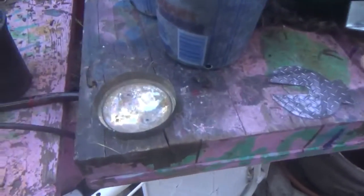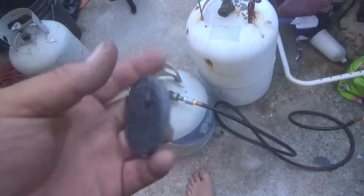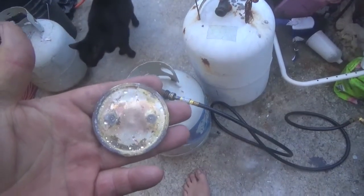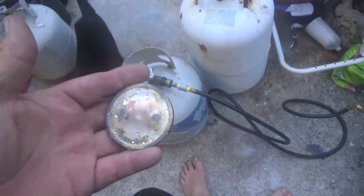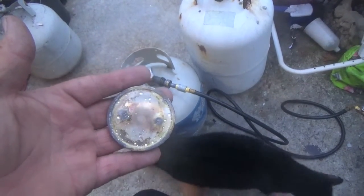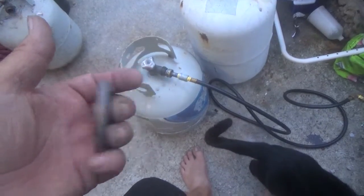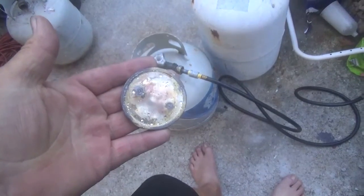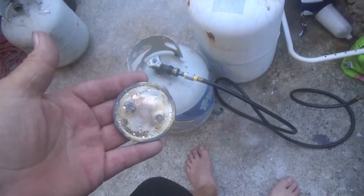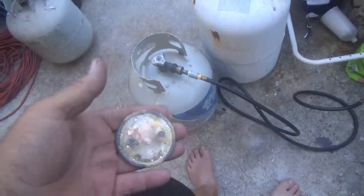I melted it in there and ended up with this. This is solid silver. I don't know what carat weight it would be — I'm sure it's not 100% pure, but it's probably a good 90%, and it weighs 8 ounces. So I figure 5 of that is sellable at price. That's a good haul.